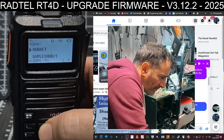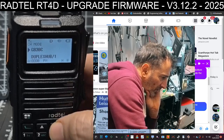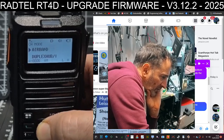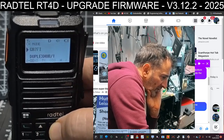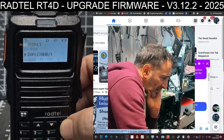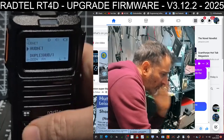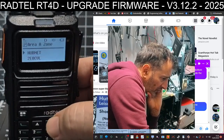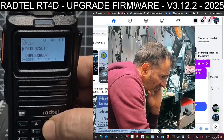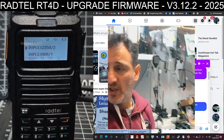Once we're in the zone, we can press the hash key to toggle between frequency and channel mode. Going up and down cycles through the different channels I've got. Let's press the top button again, choose my Duplex zone, and back out. Changing channels within that zone — yes, it's staying in my Duplex zone. It's definitely working.